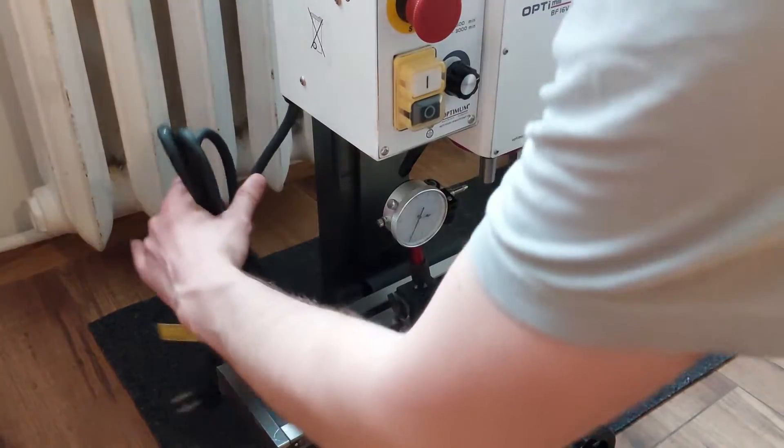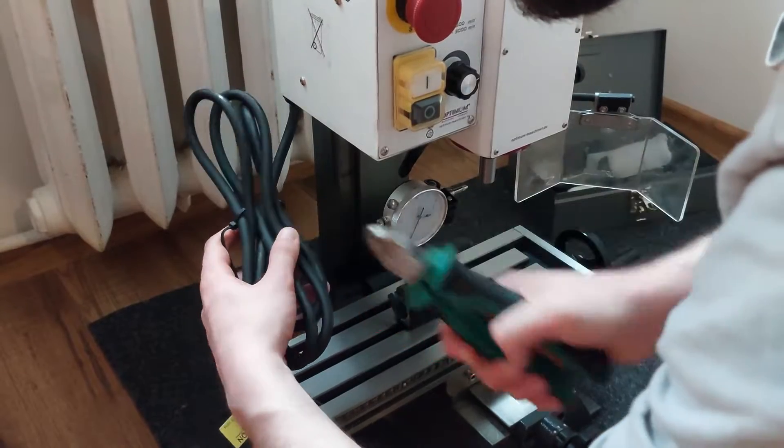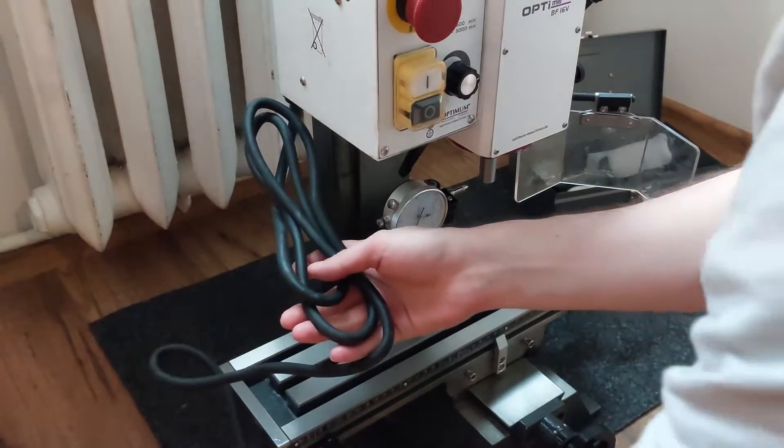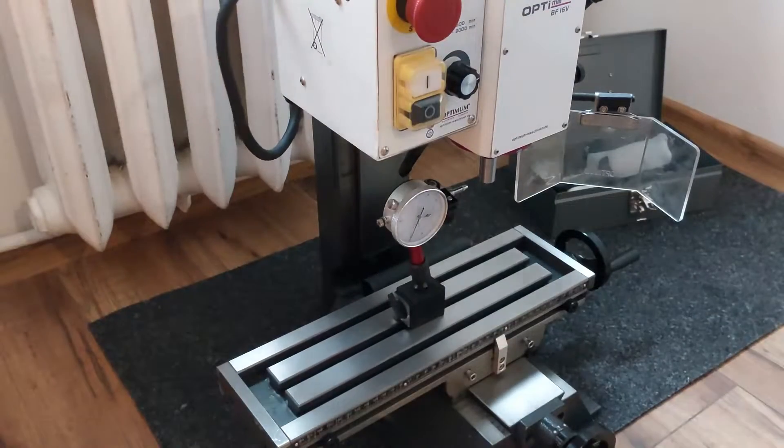Before I start modifying it, I first need to check if the machine works at all, how much spindle runout there is, and how noisy it is in the various modes of operation, so that I have a comparison to the converted version.